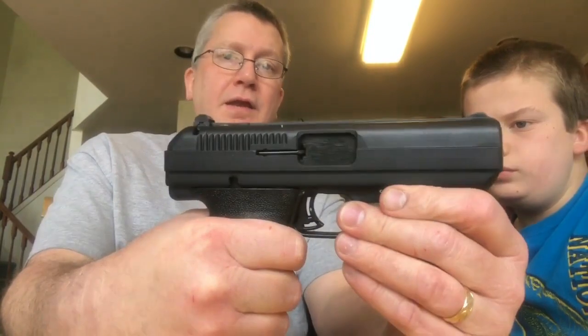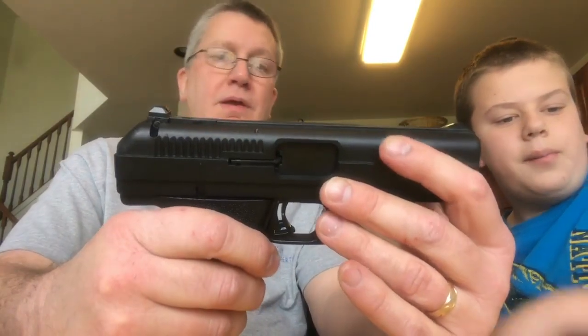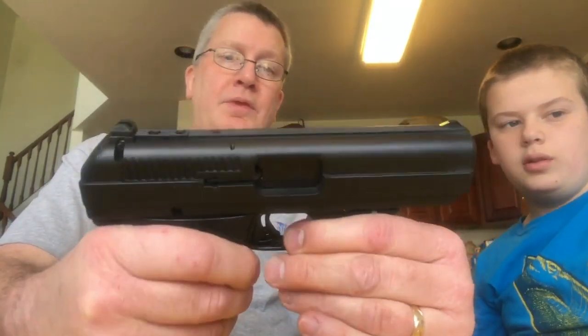You hear a lot of negative reviews about this firearm — that it's junky, it's cheap, it's a brick, it's ugly. But I find this has been a very reliable firearm.